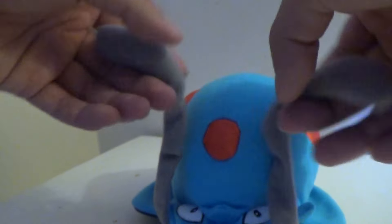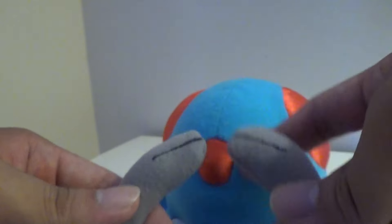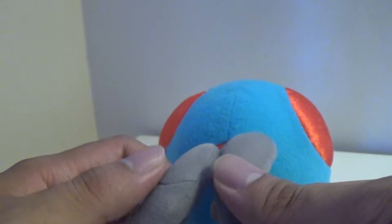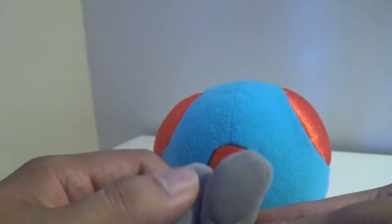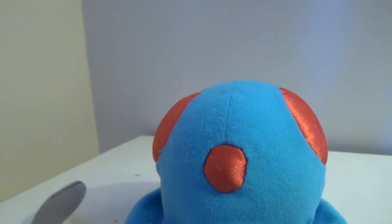His tentacles are very thin, so you can always just move them around. They have black lines on the tips. And underneath there's this fuzzy fabric underneath his tentacles for some reason — I don't know why they're there, but they kind of add to the detail.